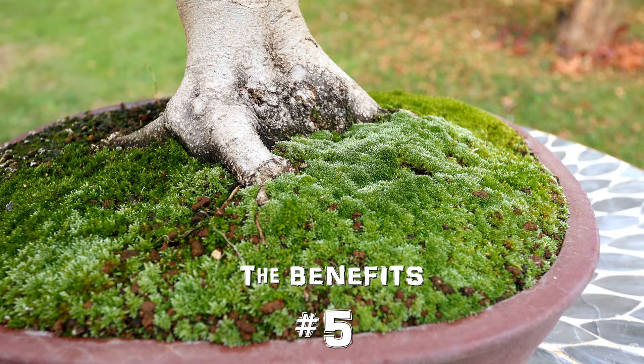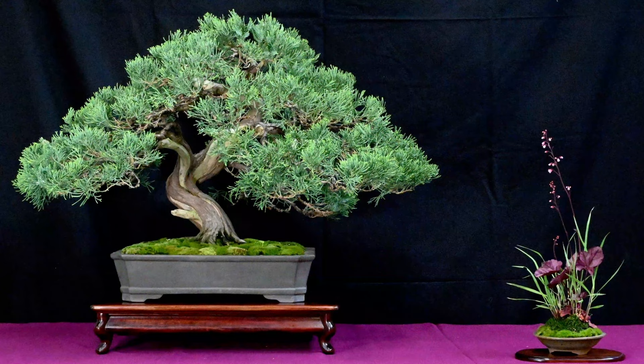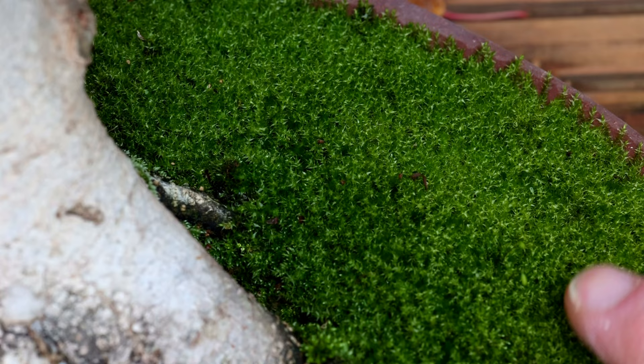Arguably the biggest benefit of moss is that it looks nice. It looks great on penjings, almost like grass in the scene. In fact if you show any of your trees in an exhibition you have to cover the soil with moss anyway, and it can add extra interest if there's more than one type of moss or more textures in your scene.